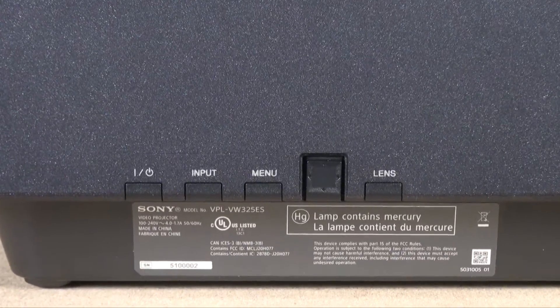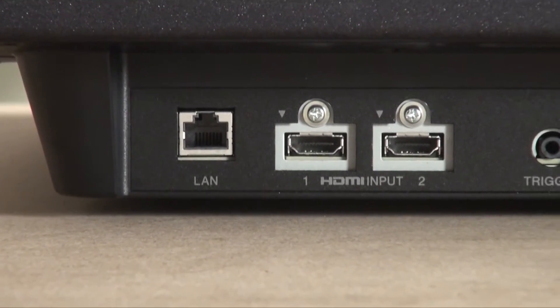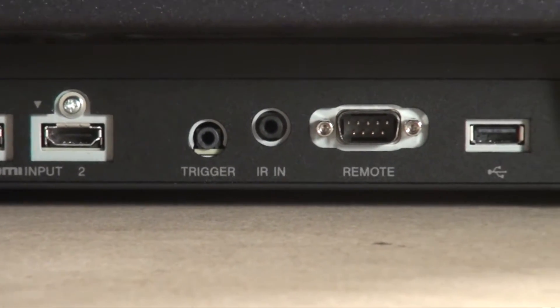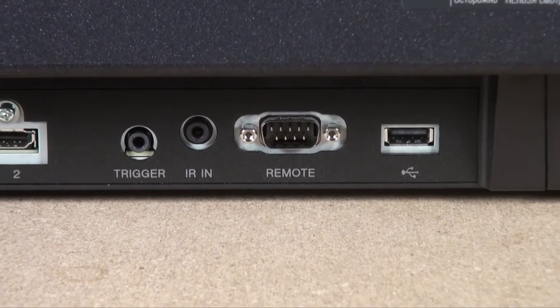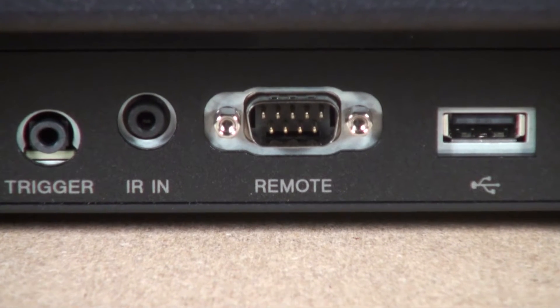On one side of the projector there's a power switch and menu controls. On the other side is the same jack pack found on the 295ES — a couple of HDMI inputs and a few control ports that include a LAN connection, a 12-volt trigger for a screen, an IR input, and an RS-232C. There's also a USB port that's strictly for firmware updates.